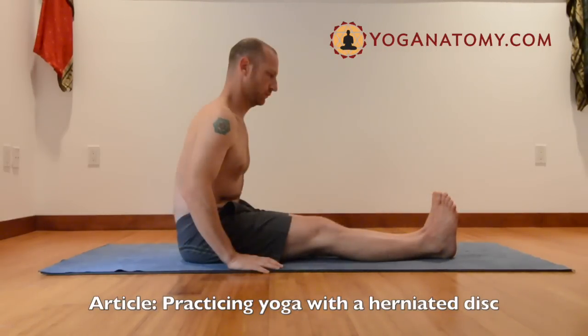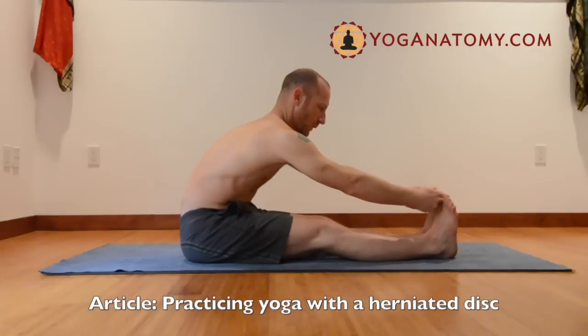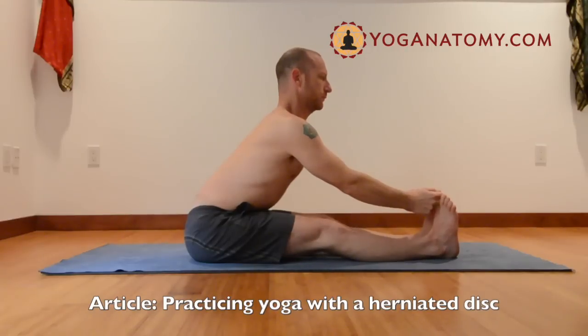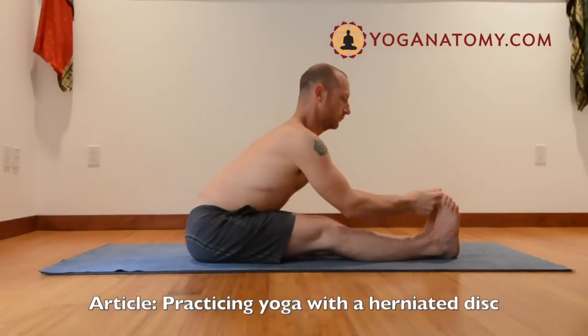The same thing is true if you go further forward. If the hamstrings are open, you might take the toes. Lengthen the spine, get the pelvis to rotate. Only fold as far forward as the hip joint allows, and when you feel it moving into the spine, stop there.